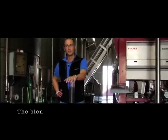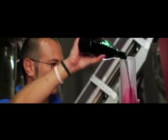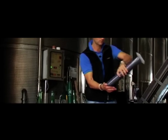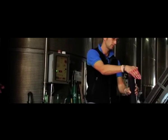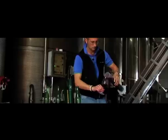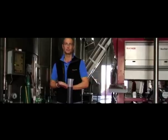As our red wines are progressing through ferment, it's possible for us to make a more accurate assessment of the level of quality of each of the ferments. So as we progress, we make daily blends. When we come to press off the wines, we can allocate the best tanks for each of the wines.